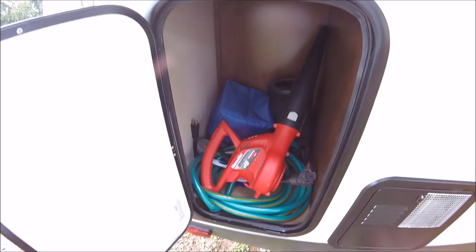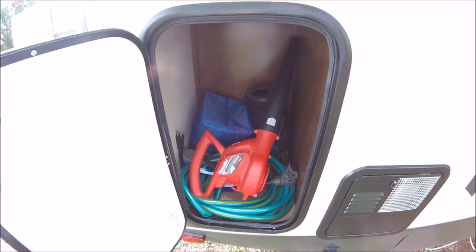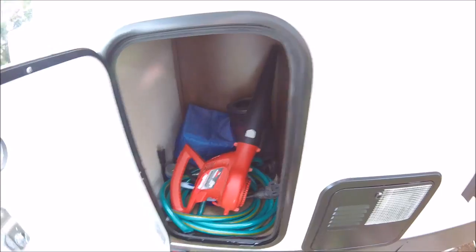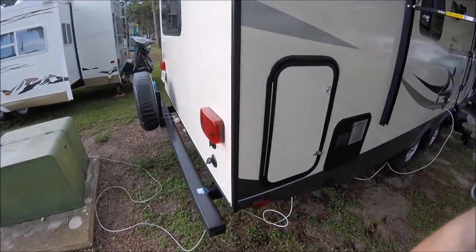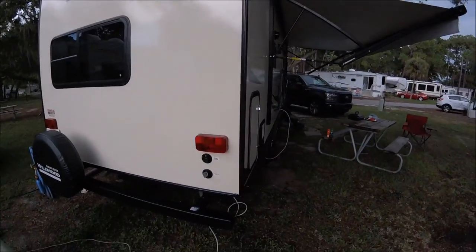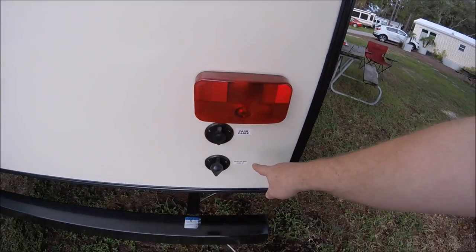Over here you have additional storage — this is my setup storage, where I put my cords and hoses and stuff. Everything except for the sewage hoses fits in there quite well. Then towards the back of the rig you've got your cable hookups, so you have park cable and then you have a satellite dish.